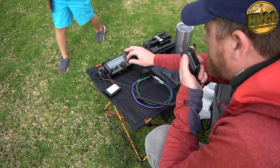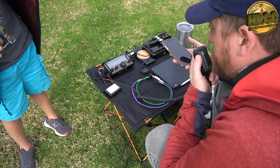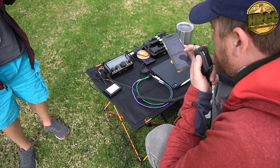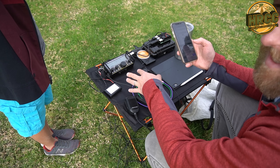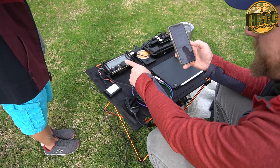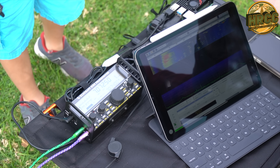Thanks for the contact. Maybe the propagation changed. I made a quick contact — this guy's in Washington DC. And I brought my portable FT8 system out, which I've had a lot of fun with — there'll be a video on that very soon.